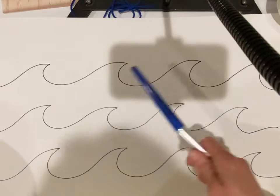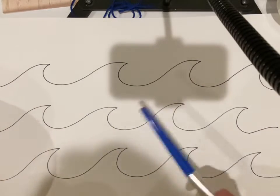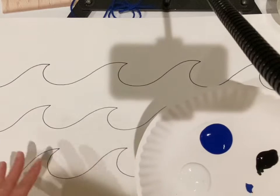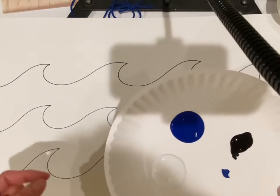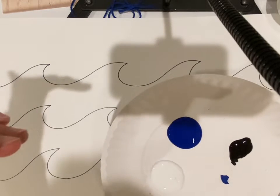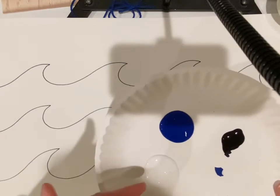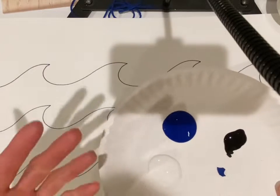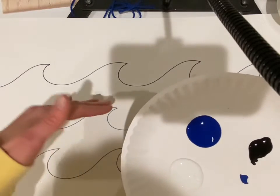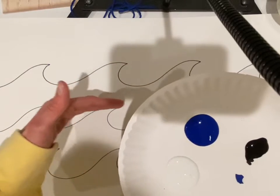Right now you have your sunset sky finish in oil pastel and your waves are drawn in pencil. I drew mine in marker so you could see it a little bit better. What we're doing for the waves to make them look more realistic is making tints and shades of our color - light colors and dark. You can use blue and green. When you mix white with a color to make it lighter you're making a tint; when you mix black to make it darker you're making a shade. The more shallow the water is toward the top of the wave it's going to be lighter, and it gets darker as it gets deeper.